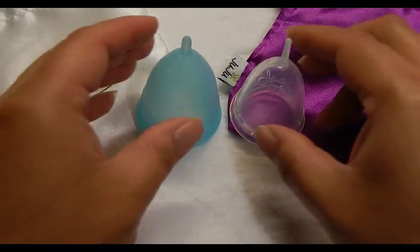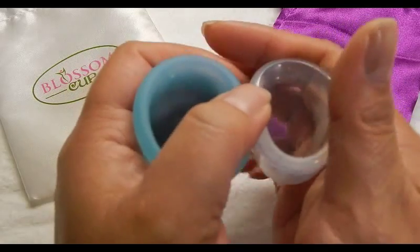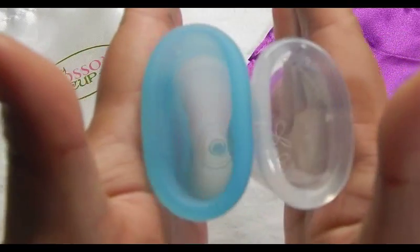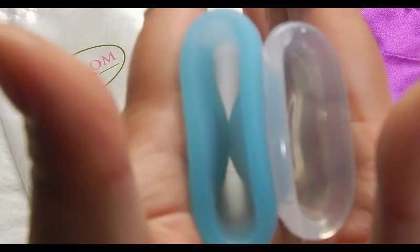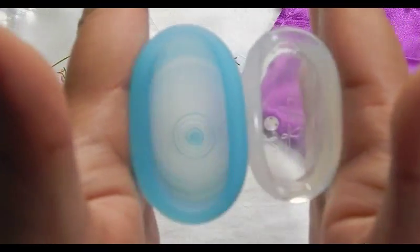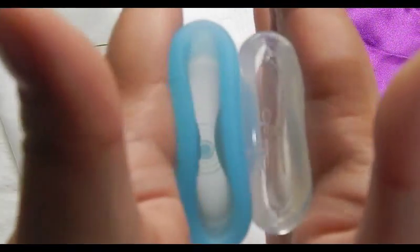This is a Juju Cup size 1. I'd really like to get a Juju Cup size 2 — if I come across it I'll probably pick it up. This is the back of the cup or the bottom of the cup, and here's inside the Blossom Cup and the Juju Cup. And the rims. And that's the Juju Cup.